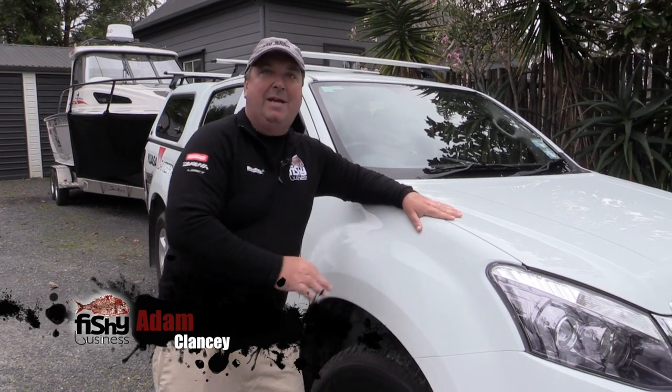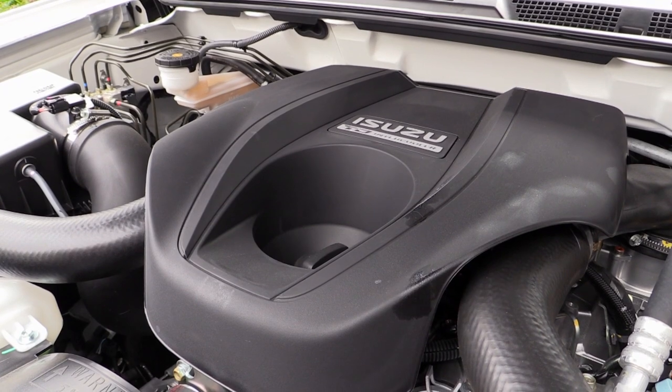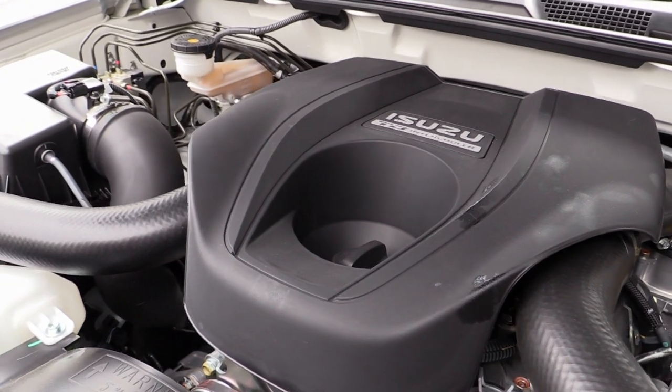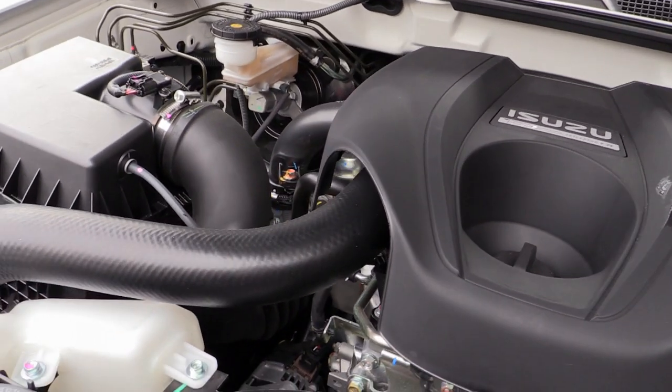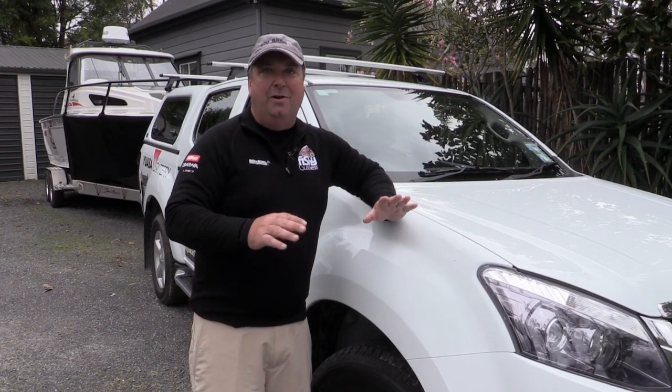The Isuzu D-MAX — this is the LS version, which is the top of the line. It features a 3 litre turbo diesel intercooled engine. I'm not an engine freak but this thing is full of power and tows the boat with ease, no worries whatsoever.